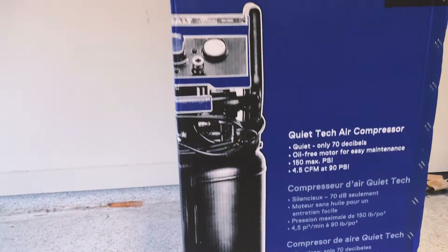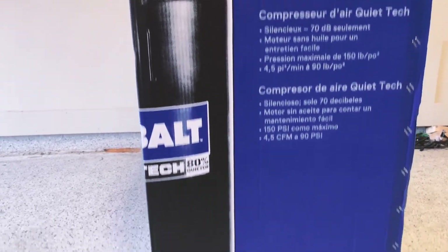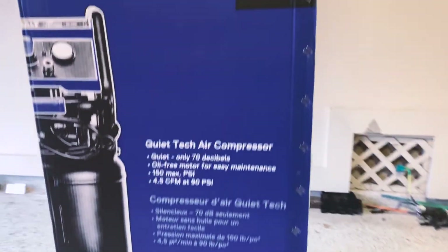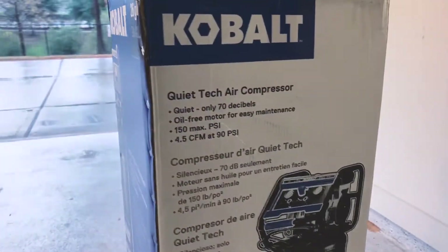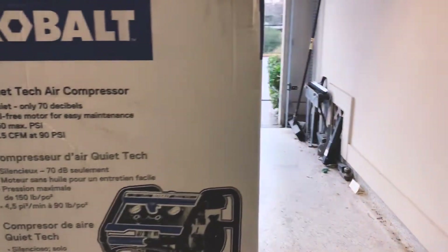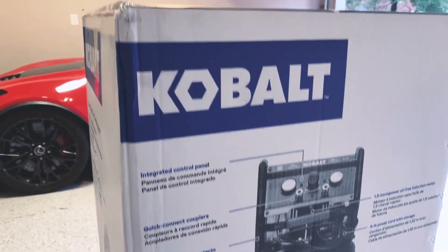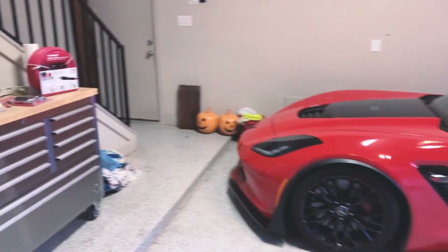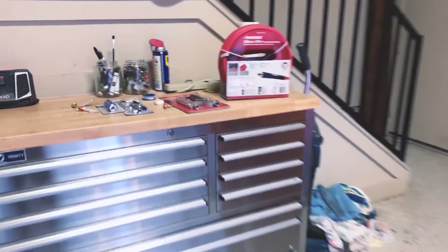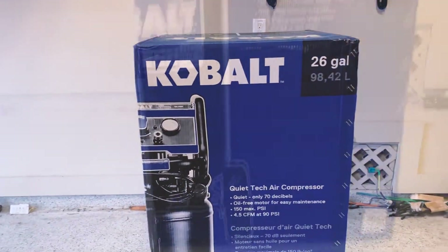This is the Cobalt Quiet Tech air compressor. It says 70 decibels — I heard one of these recently and I would definitely confirm it is 70 decibels. It's the quietest compressor I have ever heard, perfect for a small garage. Got everything to hook it up, add this to a welder, and pretty much get everything done that I need to get done.